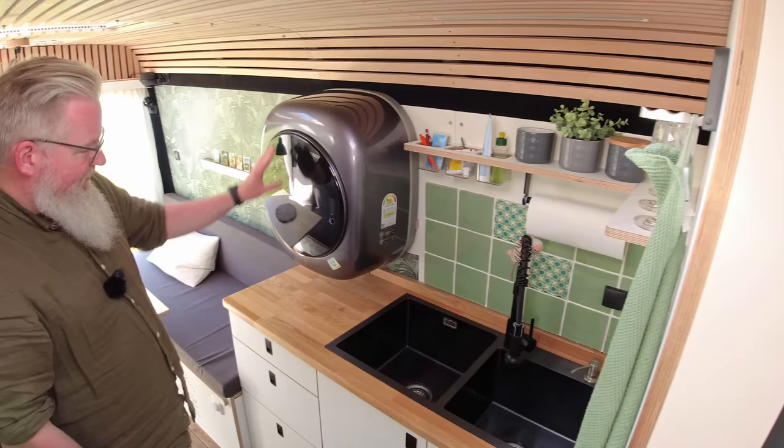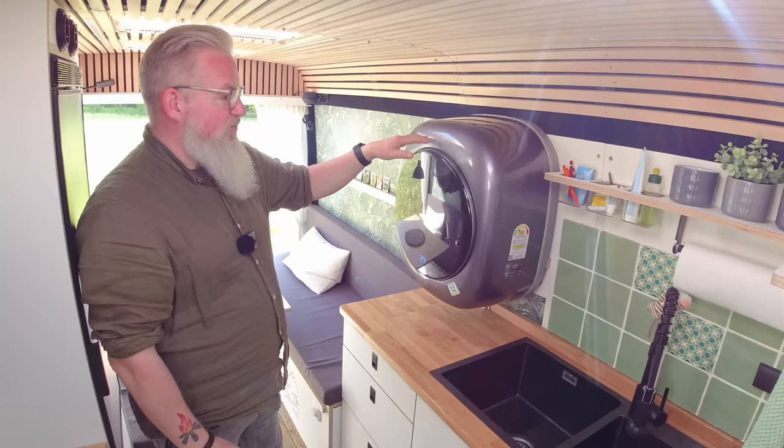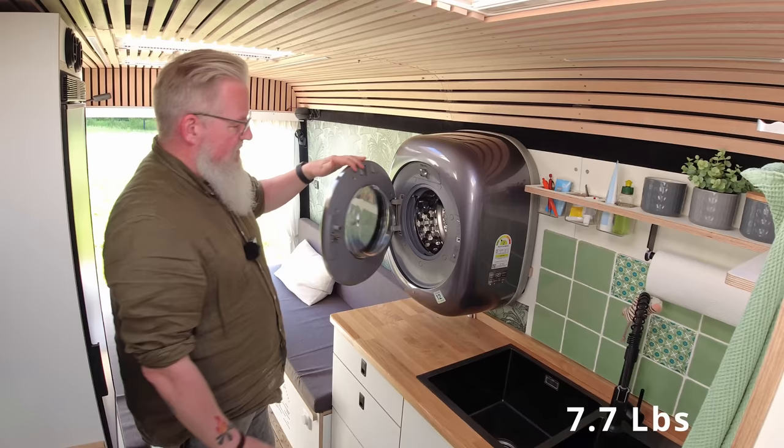Just by the sink, this is our washing machine — and it's also a dryer. For us it's easy to wash three and a half kilos. We use this very often.